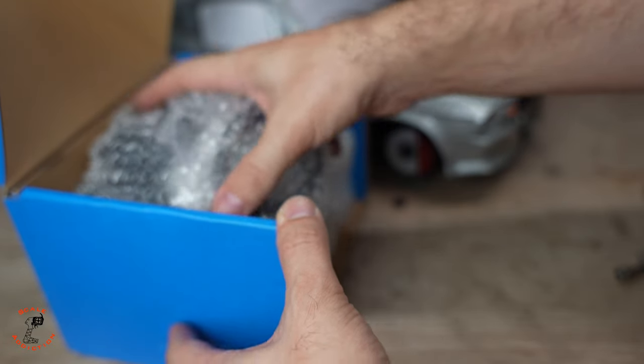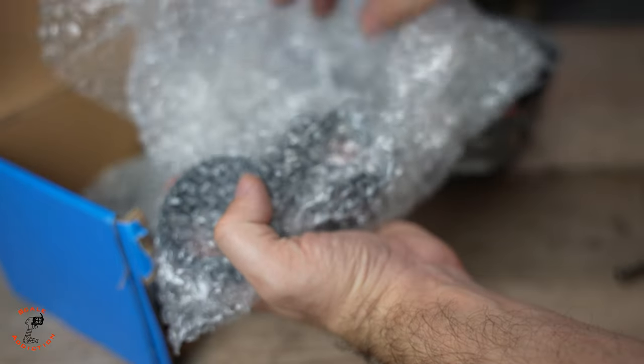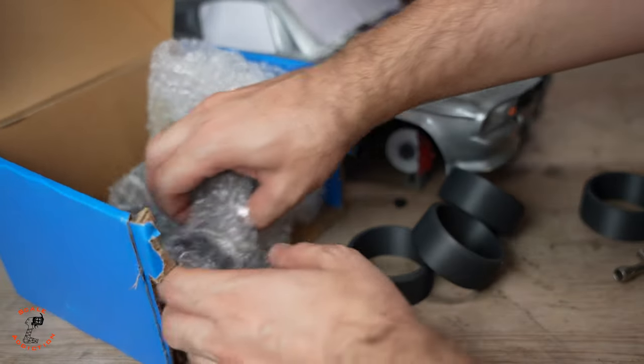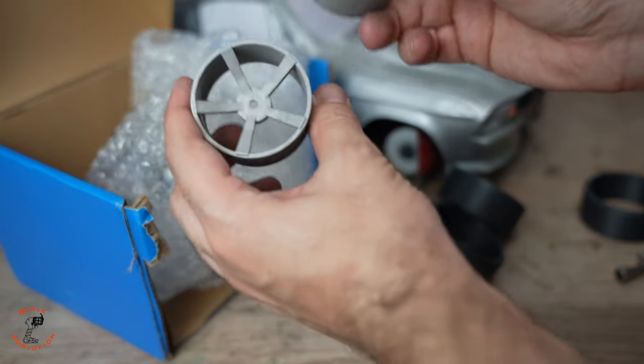With this one I had to do something different that we can't do with our home 3D printers. With the tires I 3D printed them in PLA so we can see the difference between our PLA and their PLA. Here are the tires, and with the rims it's still 3D printed, so it's gonna last forever.